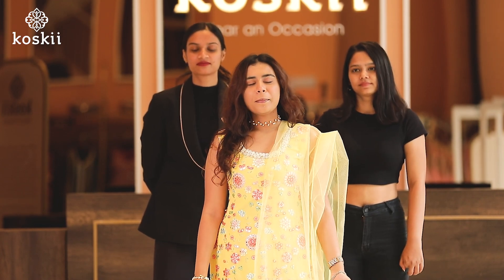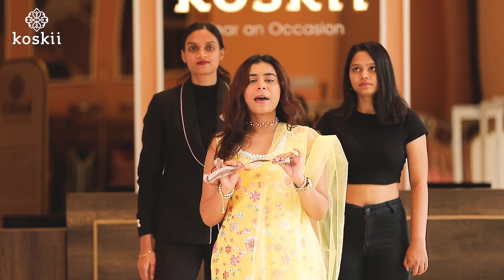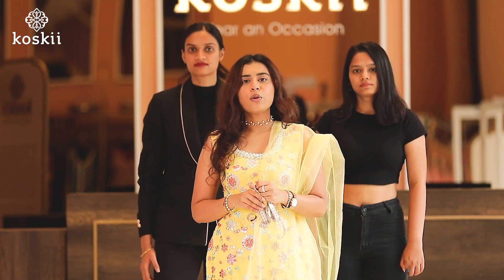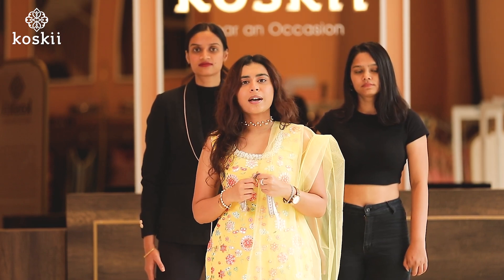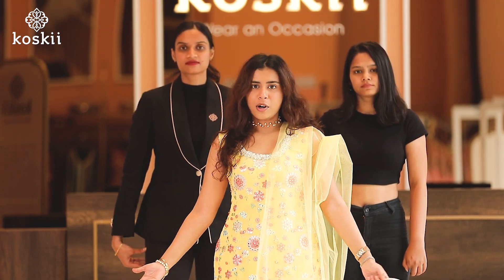Hello and welcome to Kirsty.com. In this video we will show you how to take measurements for the Sari blouse. All you will need is a measuring tape and maybe a book and a pen to note down the measurements. All the measurements we note down will be in inches and we recommend you do the same. My team here will help you along the measurement process.